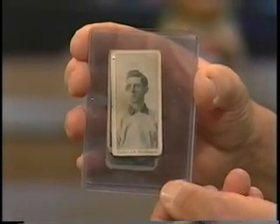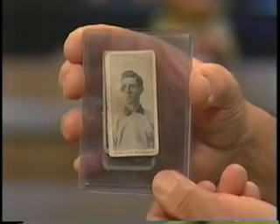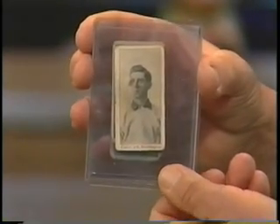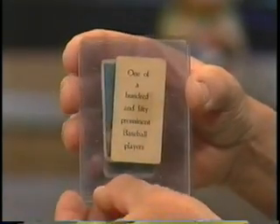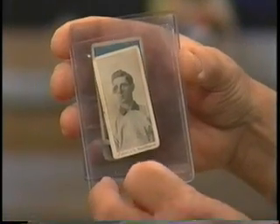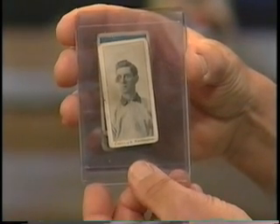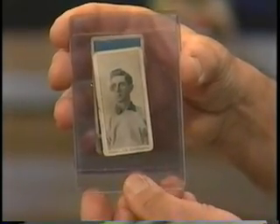This card is considered the first major baseball card set of the 20th century — it's called a Breach Williams card. That's the manufacturer. And on the back it says 'one of 150 prominent baseball players,' so by this time they were getting collectors to buy all 150. Those book for about $2,500 a piece for a common player. There is a Christy Mathewson, who's a Hall of Famer in the set, worth $22,500. Very rare and very significant.